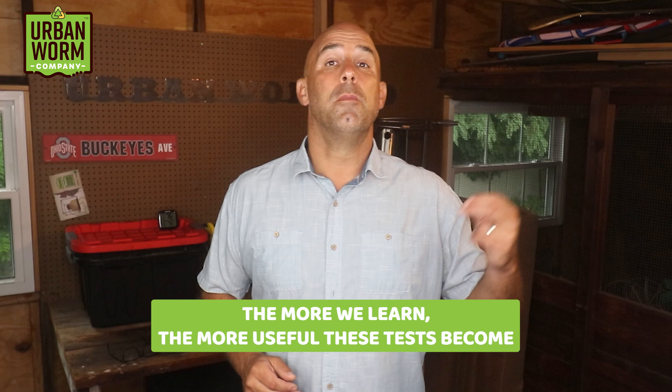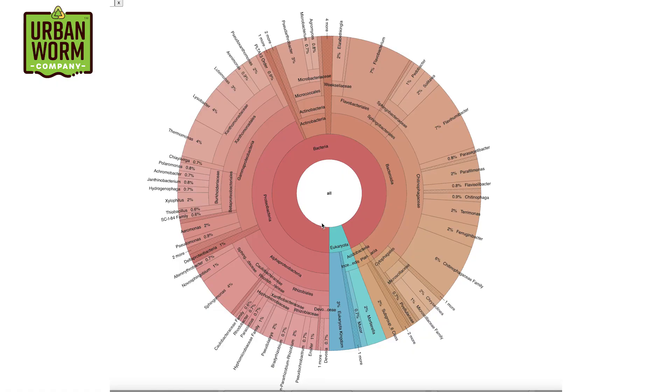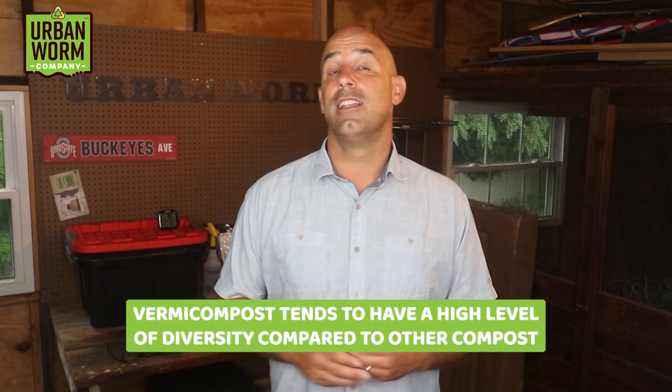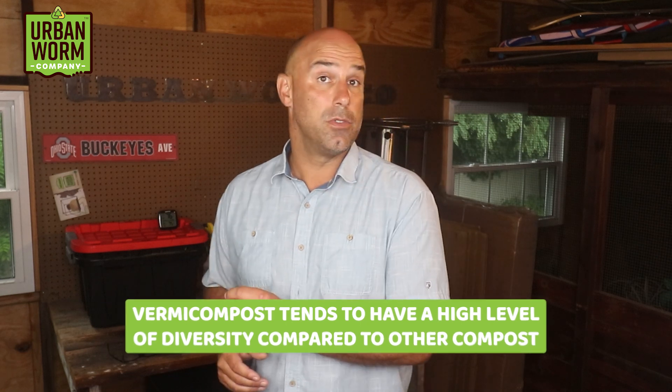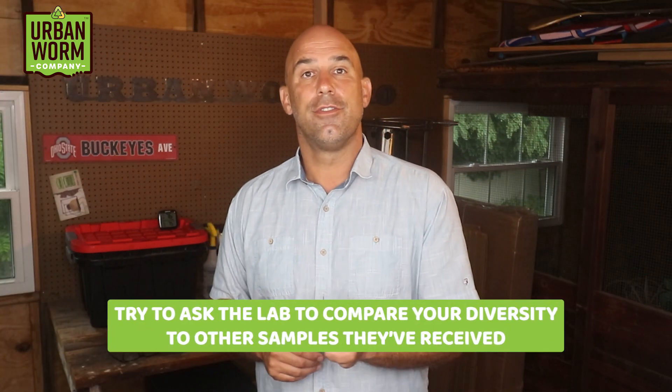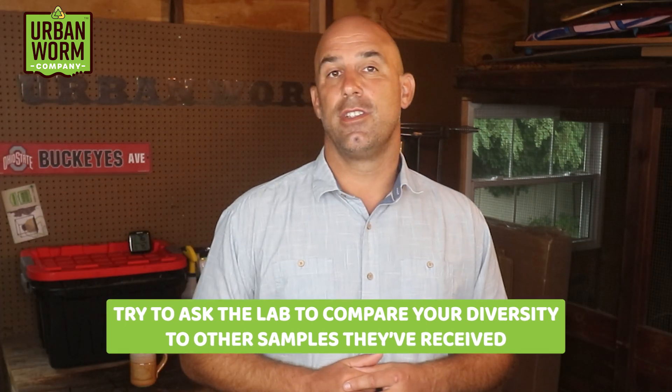The more we learn, the more useful these tests become. A fancy graph showing your diversity doesn't mean much by itself — we already know that vermicompost tends to have an incredibly high level of diversity compared to other composts. The value of a DNA test for worm castings is understanding its level of diversity compared to other samples of worm castings. So if you get a test like this, ask the lab to assess your diversity compared to other samples they've received. I think the future is super interesting for this research.